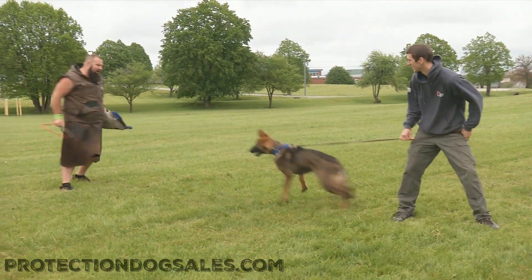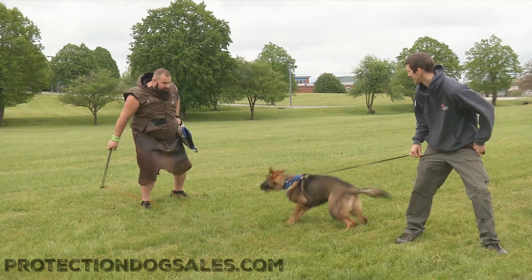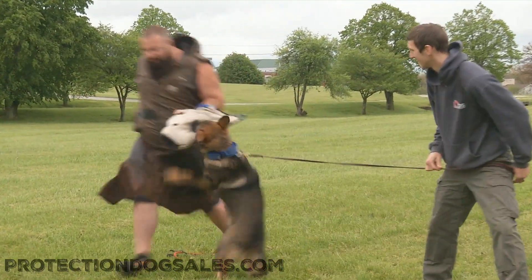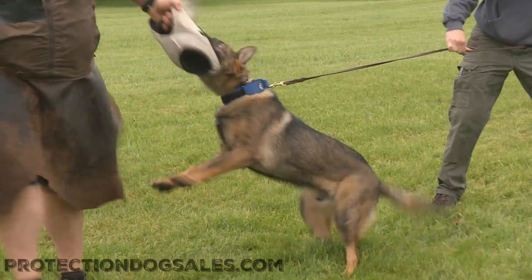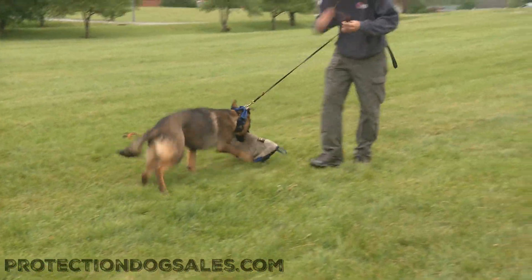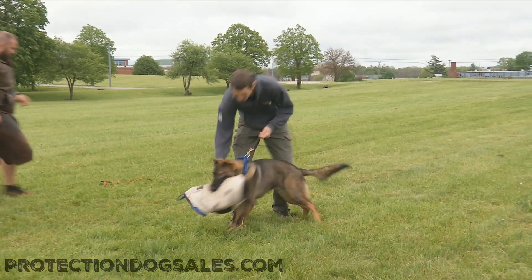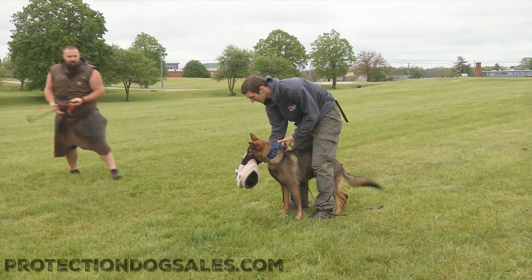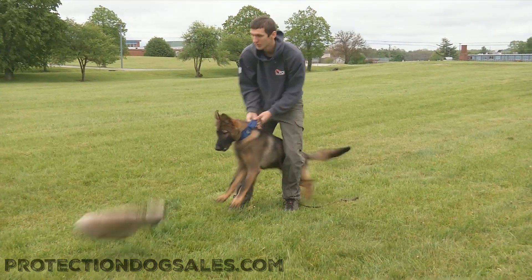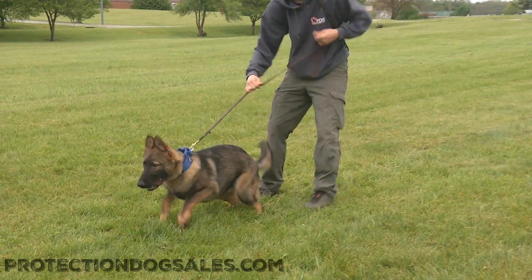Oh yeah, nice! Love watching a dog that quickly grasps not to get too orientated on the sleeve. With all personal protection dogs, that's something we got to work past, but it's nice to see a pup with nice genetics who watches for that kind of stuff — makes it very easy as they grow up into adults.